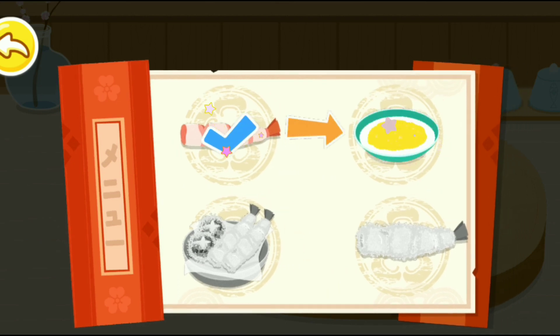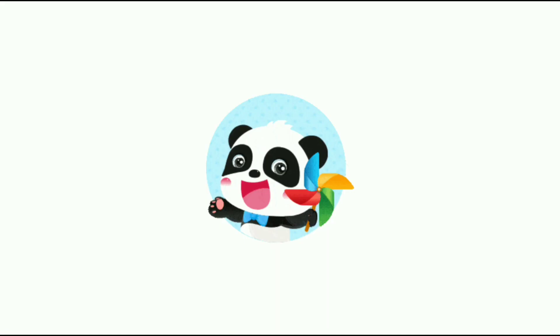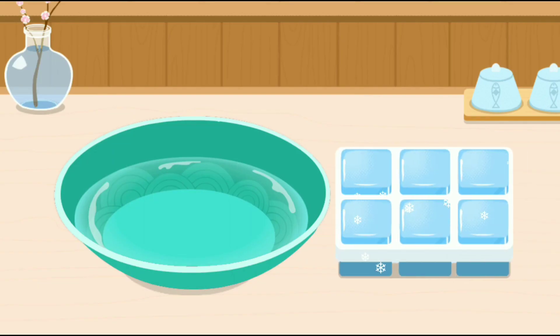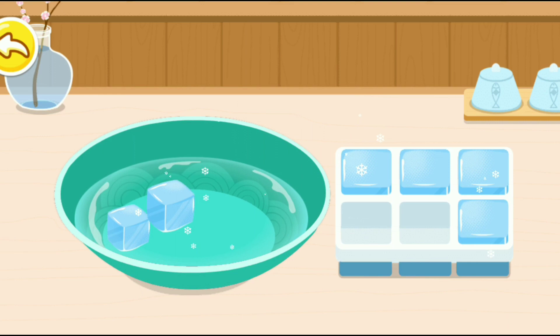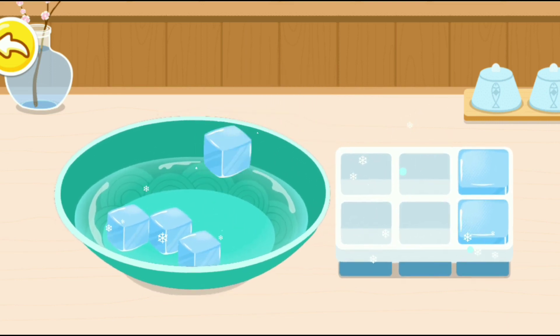Make the batter! Use ice-cold water to make tempura even more crispy.